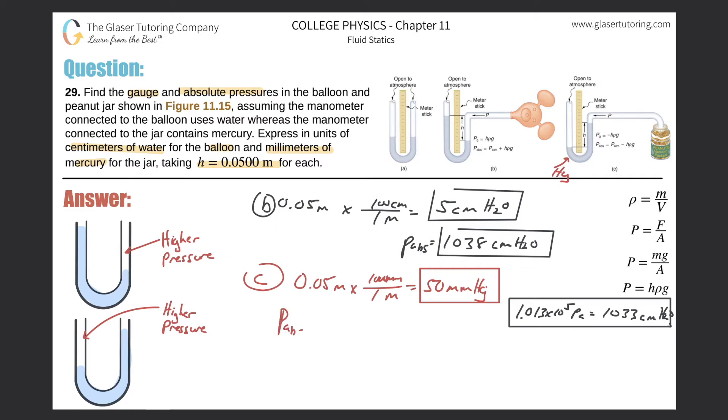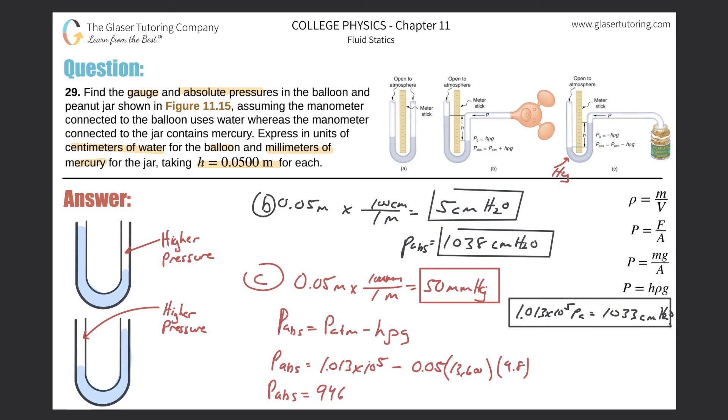For the absolute pressure of the peanut jar, the formula is atmospheric pressure minus h·ρ·g, since the pressure is below atmospheric. Plugging in: 1.013 × 10⁵ minus 0.05 × 13,600 × 9.8. The density of mercury is 13,600 kg/m³. This gives approximately 94,636 pascals.